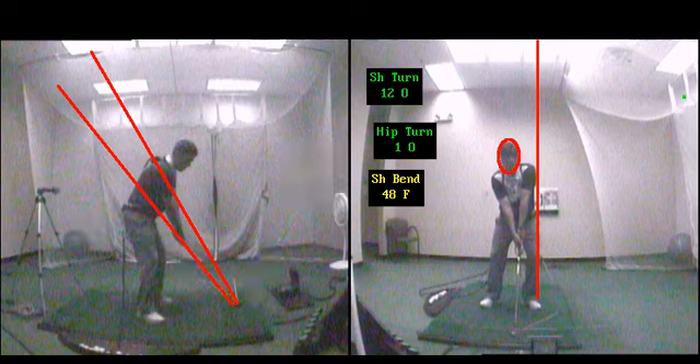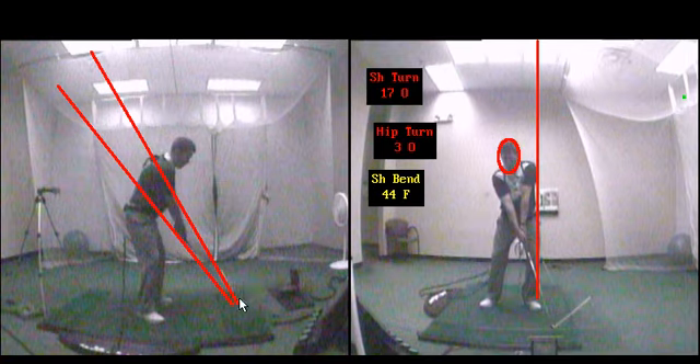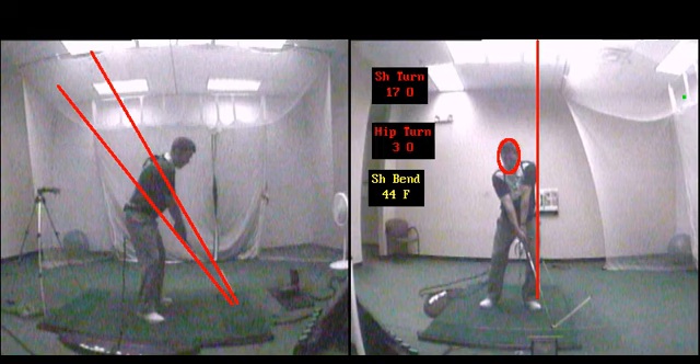Let's go ahead and fast forward to impact and we'll see a lot of the main causes. There's going to be some low turn numbers, which is going to cause the three-dimensional swing path to go out to the right, which would cause more of a draw.